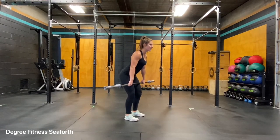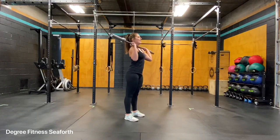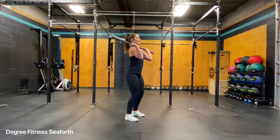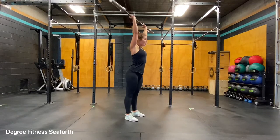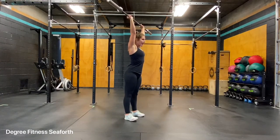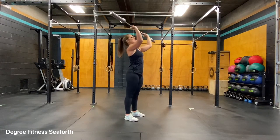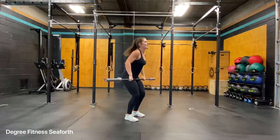So a small dip or a small hinge forward — I'm going to pop my hips, bring my elbows through, reset, and then my push press is a dip, a drive, and popping my head through the window. Noticing that my arms are in line with my body and my ribcage is down, and then reset.